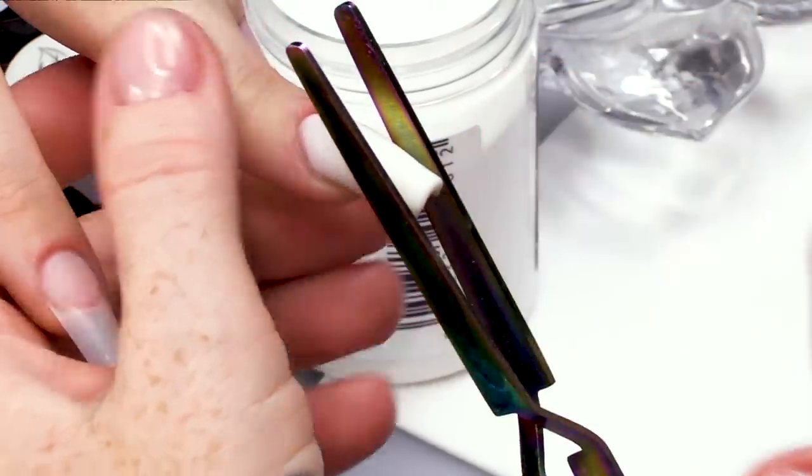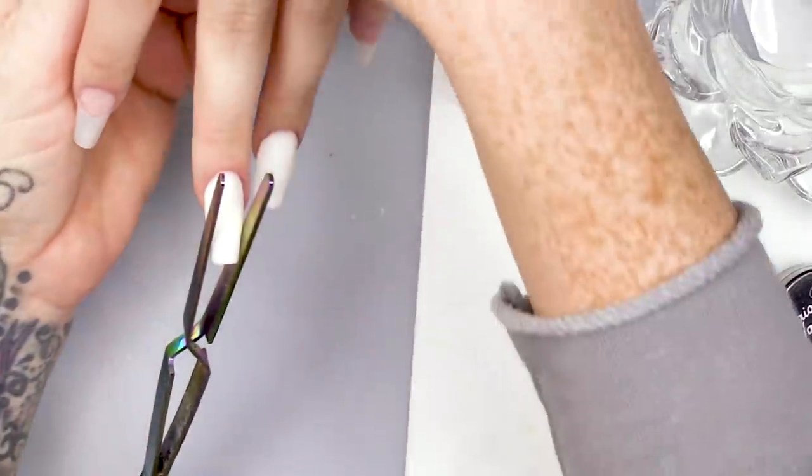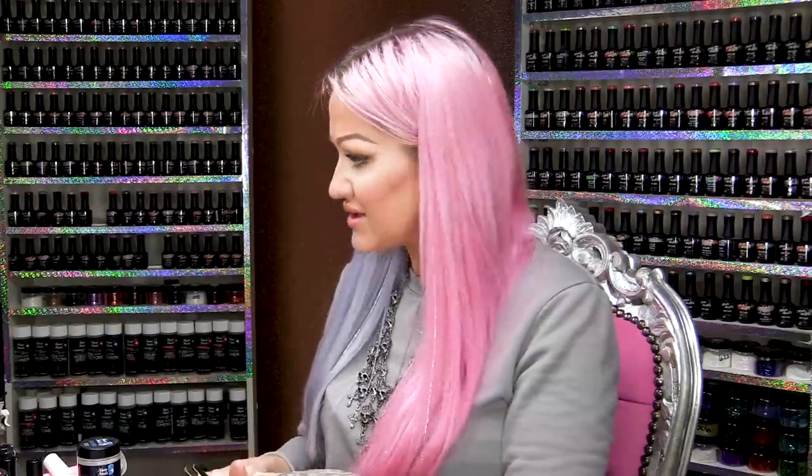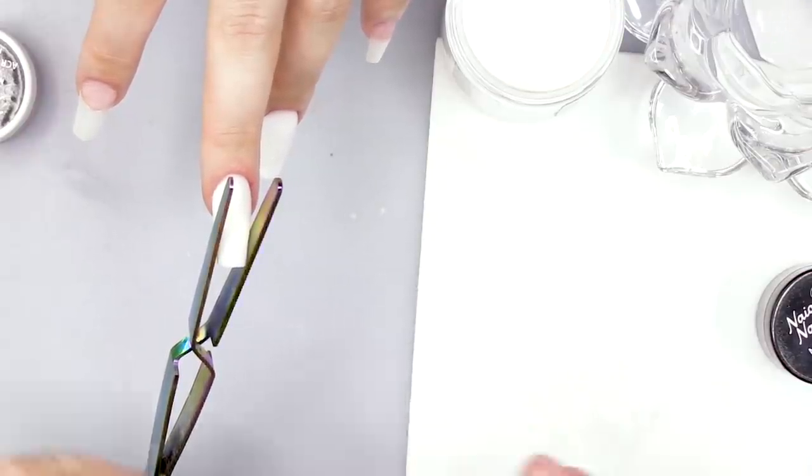I'm gonna pinch that and the end of it as well. Then I'm doing these two first and then this one because they don't have any glitter in. If you're doing glitters, I want to do that last because I'm gonna have bits of glitter all over my paper — it just stops me from changing over the desk paper all the time.